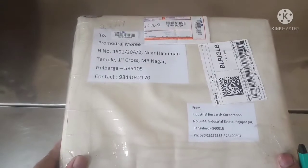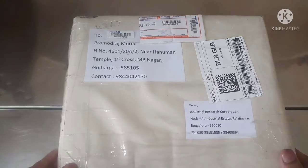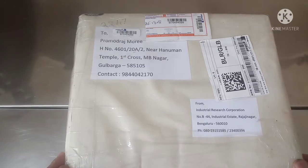Hello friends, today I received my parcel. It contains Bril inks and Bril fountain pens. This is after a long time that this parcel has arrived and I am making a video after a very long time also. There was a lockdown of nearly 45 days due to COVID.